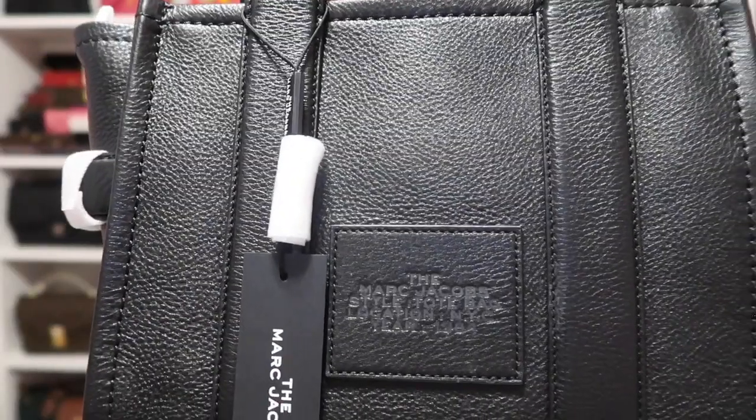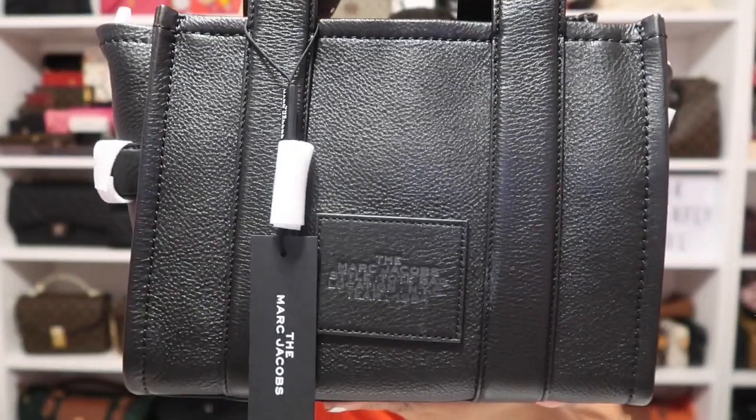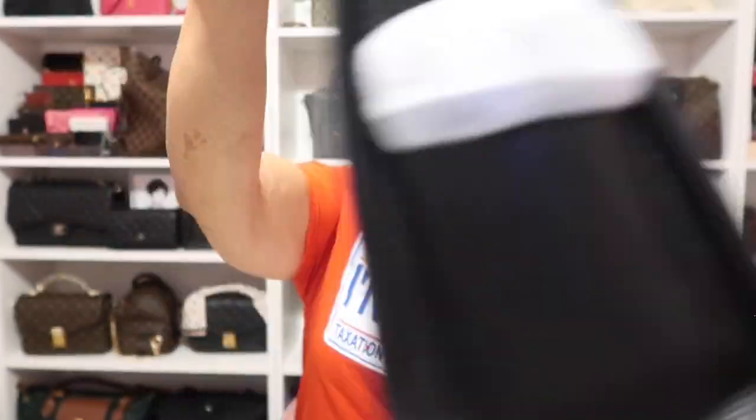The back of the bag says The Marc Jacobs Style Tote Bag, Location NYC, Year 1984 — imprinted right there. And of course the front says The Tote Bag, Marc Jacobs. It didn't come in a box, and I couldn't figure out how to select gift wrapping when ordering online. But it came nicely wrapped and everything on it looks good and perfect. Their packaging reminds me of Coach — it takes forever just to get the stuff off.